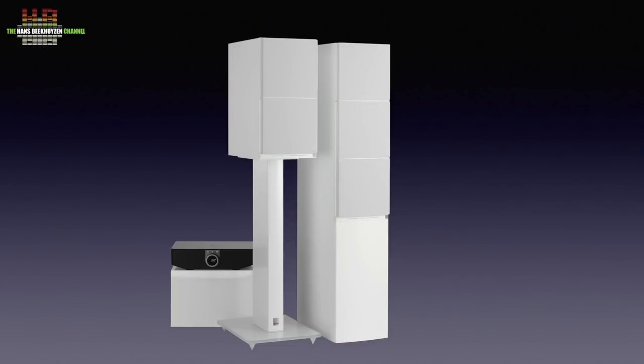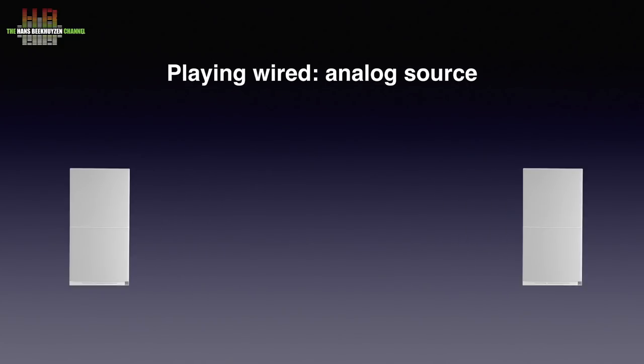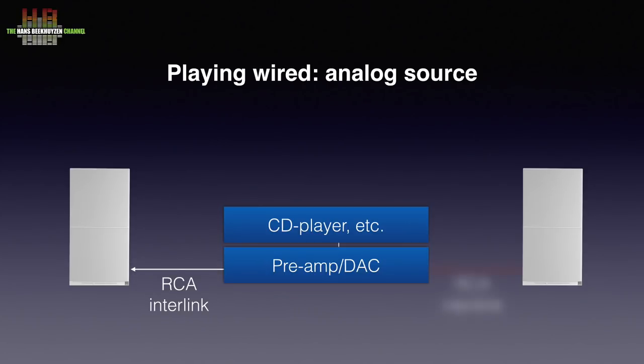There is a floor stander, a monitor and a pre-amp streamer. In this review I look at the last two. Each speaker only has one analogue physical input to be connected over RCA cable to an analogue pre-amp, DAC or streamer.